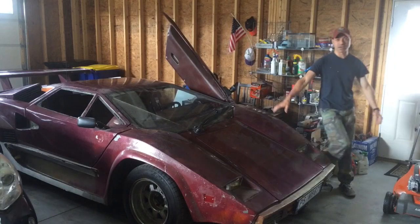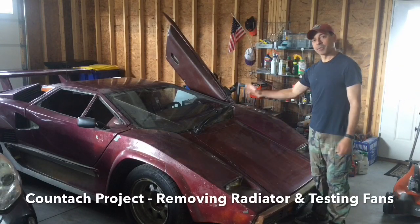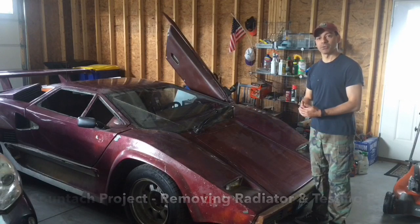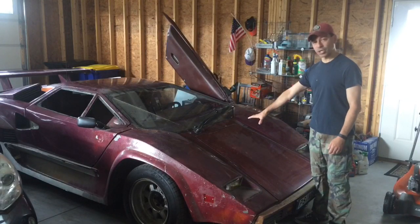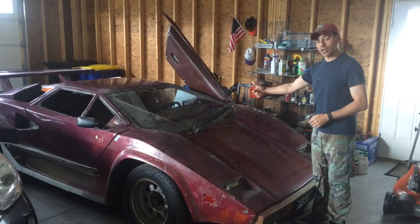Welcome to Andy's Garage. I'm Andy Phillips. Today we're back here working on the Countach project. If you remember in the last episode, we had the issue where the radiator started leaking — it looks like it may have blown a hole through it. So we're going to go ahead and take all that out, inspect it, see what needs to be replaced and what needs to be repaired. So let's go ahead and open this up.